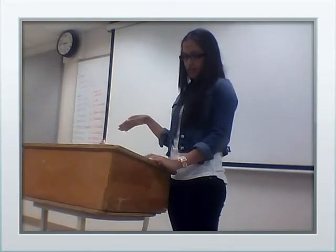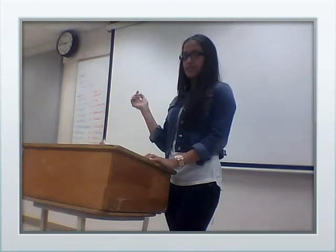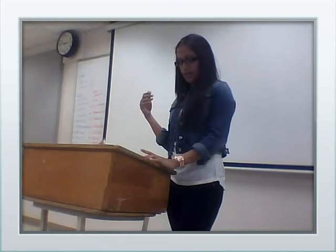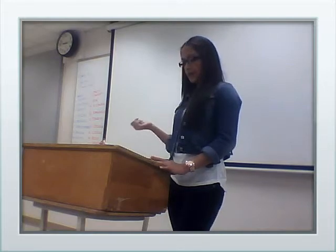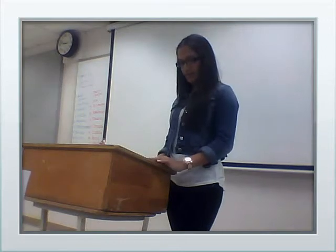Pupusas describe Salvadoran culture because a tribe called the Pipils migrated to El Salvador about 2,000 years ago and created them. Over time they've changed. I identify myself with pupusas because ever since I was a little girl I've been eating them and I know how to make them — it takes hard work.